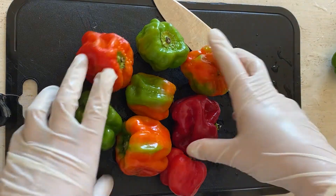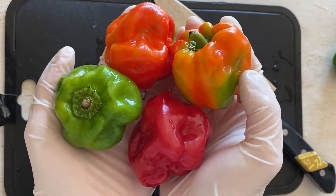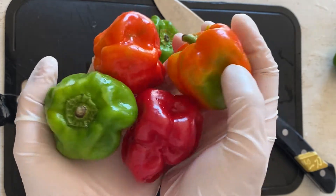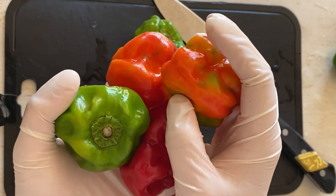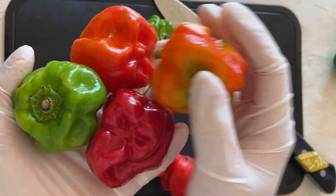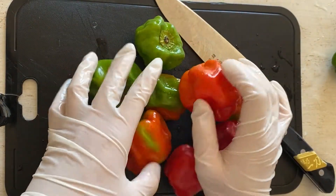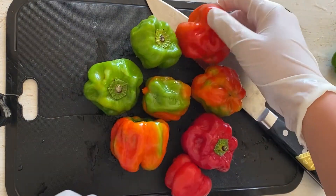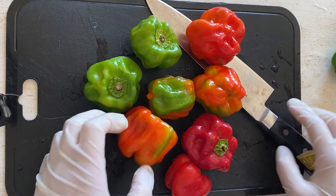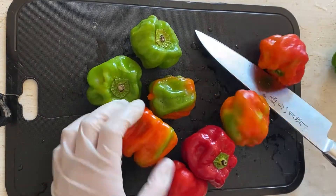Iniziamo a cucinare. Questo si chiama Potantashou, è un peperone molto molto piccante, particolarmente dalla regione, si chiama Nagano, prefettura Nagano. Questo è molto piccante, quindi abbiamo bisogno di questo tipo di guanti.